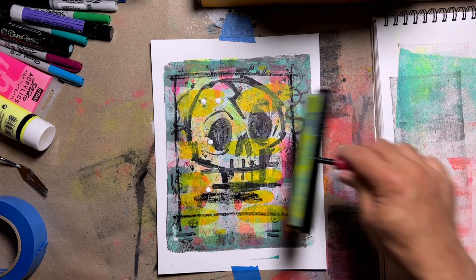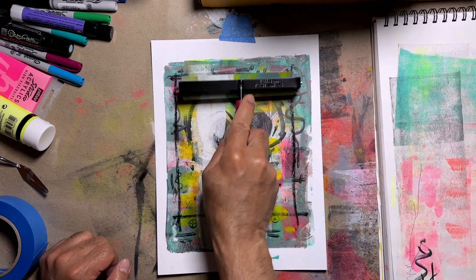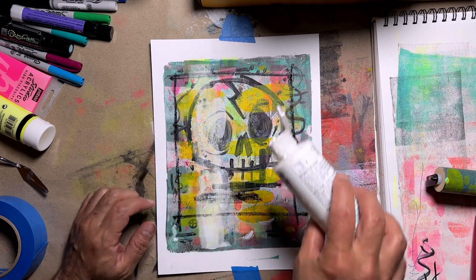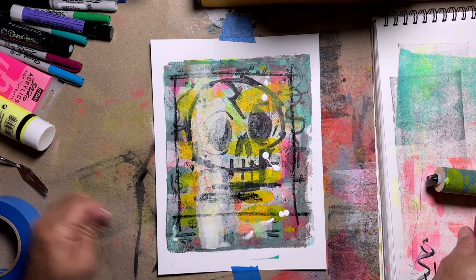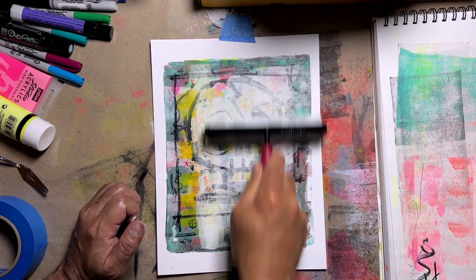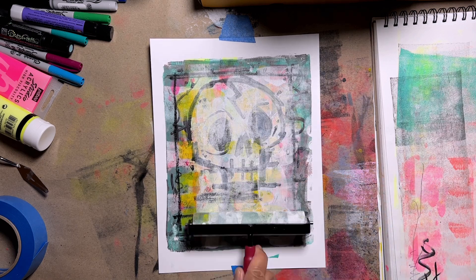I put some of this white on and I was like, oh boy, okay, let's just cover it up some more. Yep, and I've entered the point of no return. So I'm really debating and regretting my decisions, but let's just press on.